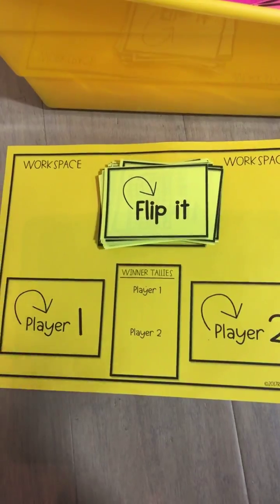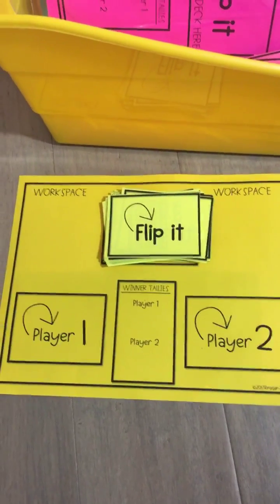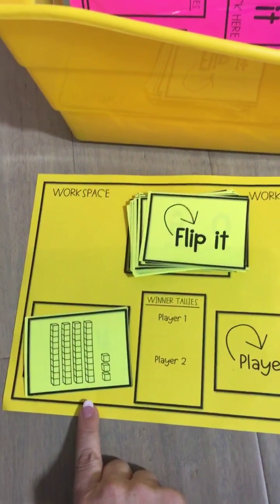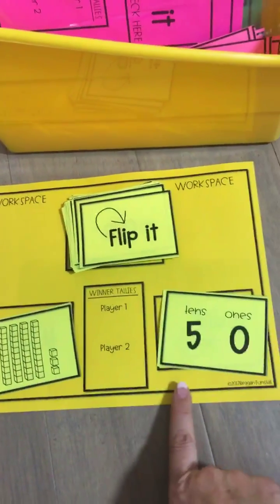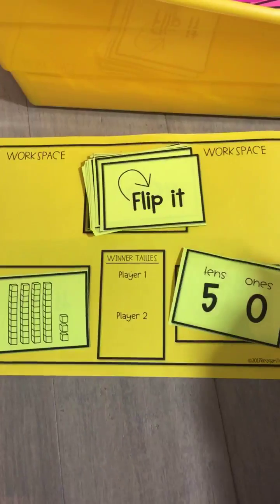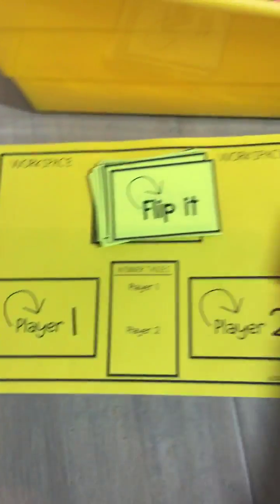For this game we're going to say greater than wins. Player 1 will flip a card and count it out — 43. Player 2 will flip a card: 5, 10, 0, 1. So for this round, player 2 has the greater value, and they will take those two cards and keep them on their side.